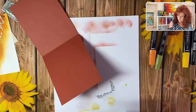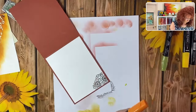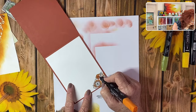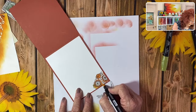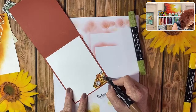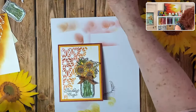For the next card we're actually using some DSP — so pretty! We'll bring in a little Pumpkin Pie on the leaves and then just lightly go over with Mango Melody to color the inside very easily. We'll add just a little Bronze around the middle part of the sunflower. And there we have our first card complete!